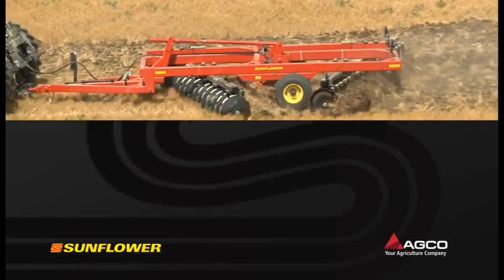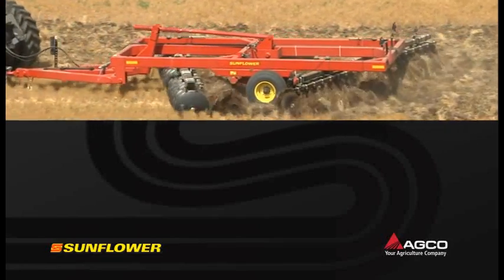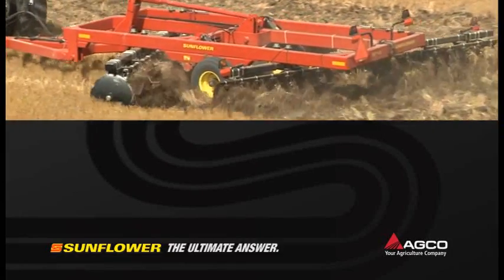When you have a Sunflower 1700 Series behind you, you'll be way ahead. Sunflower — the ultimate answer.